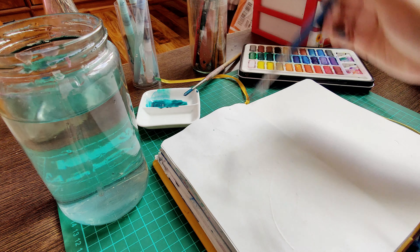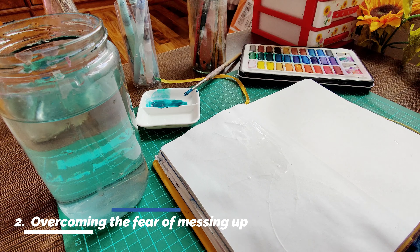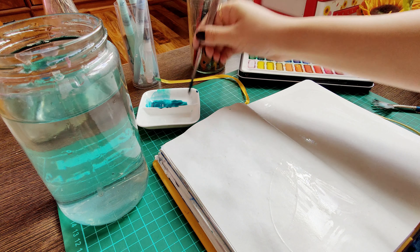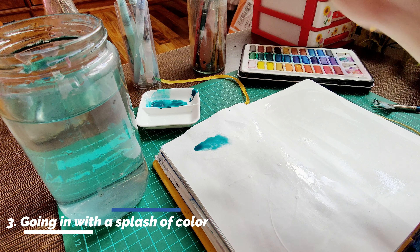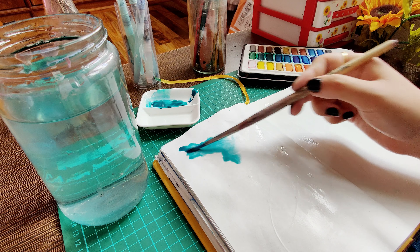Starting an art journal can be quite daunting if you always have this fear of messing it up. It is the very reason why we always hesitate from writing in a brand new notebook or starting a sketchbook. One tip is to just go for it — just take a simple color and splash it on, and call it a day.